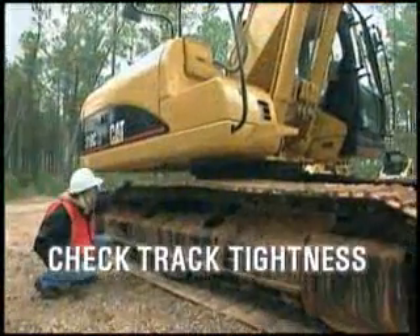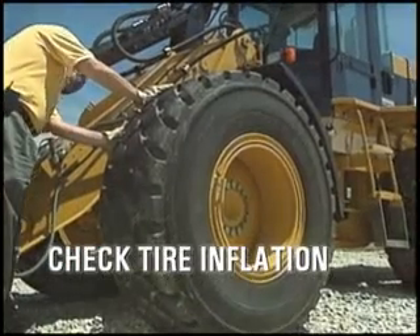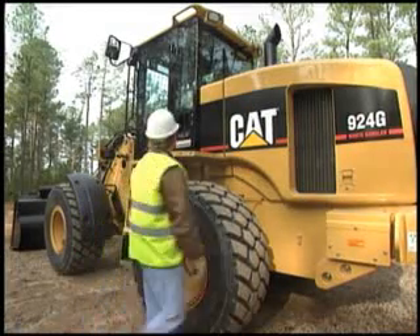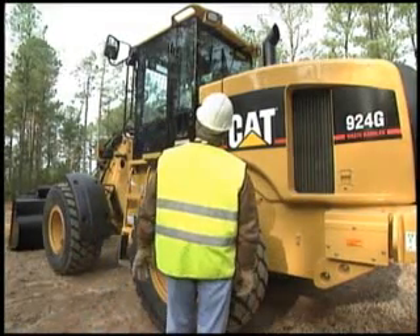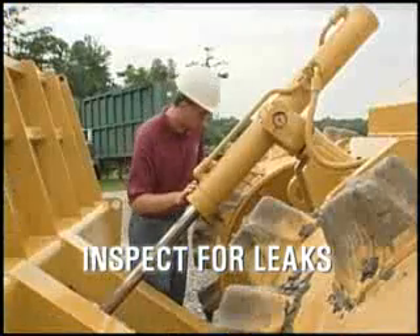You should also check track tightness on a tracked machine and tire inflation on a wheeled machine. You should then take a second trip around the machine focusing on items that are higher off the ground. On this trip, be sure to check fluid levels and also inspect for leaks around seals, covers, and hoses.